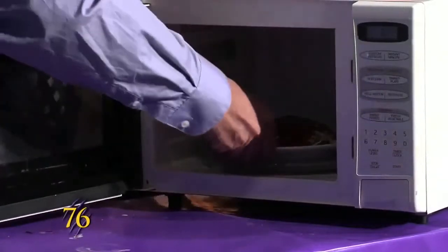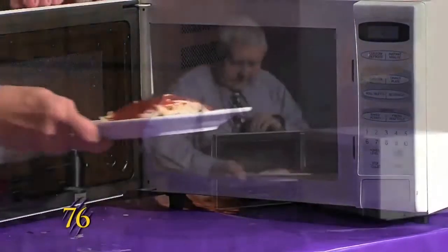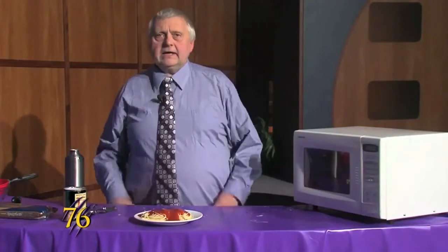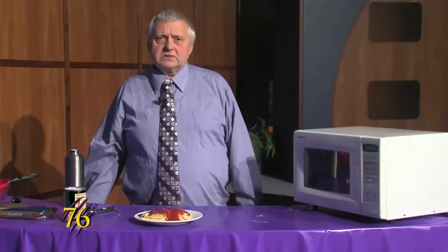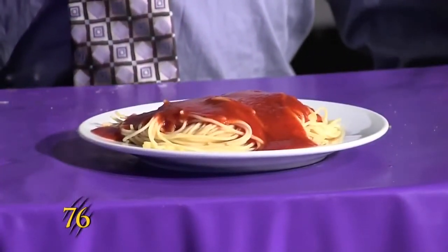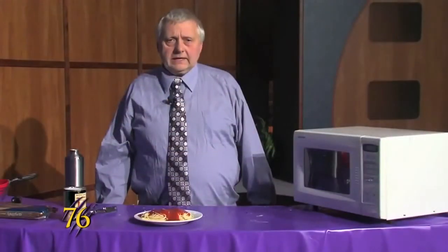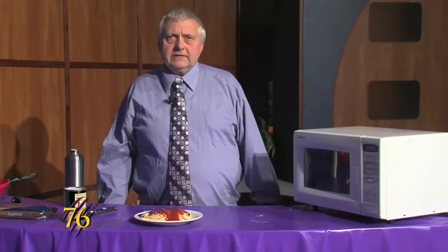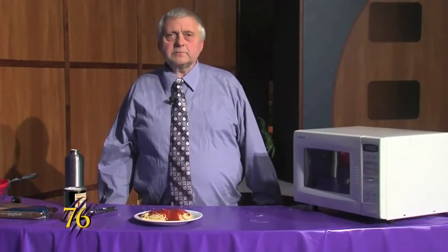And our spaghetti dinner is ready for you to eat. It only took about 14 or 15 minutes in total to prepare, and it cost about a dollar. I'm Steven Reed and that's Weber Cooks.